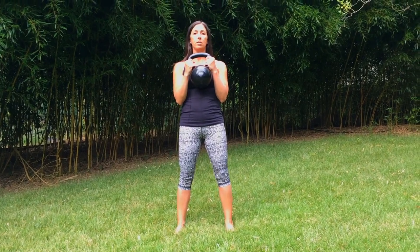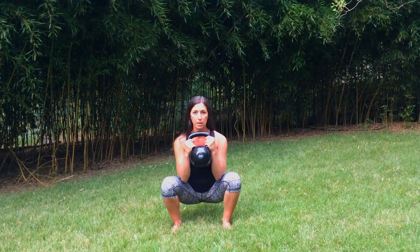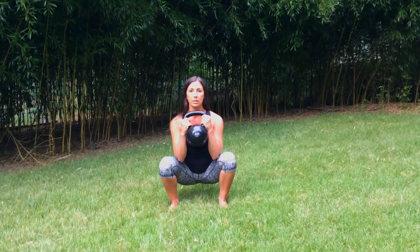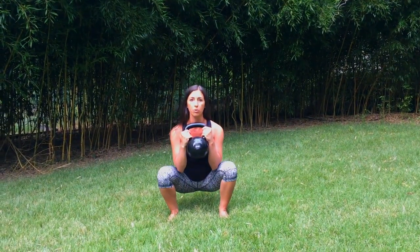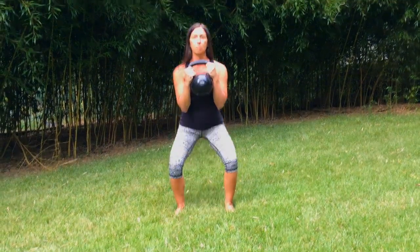You're going to inhale as you come down. Keep the elbows on the inside of the knees. Exhale as you come back up. Inhale down, relax the pelvic floor. Exhale as you come back up.